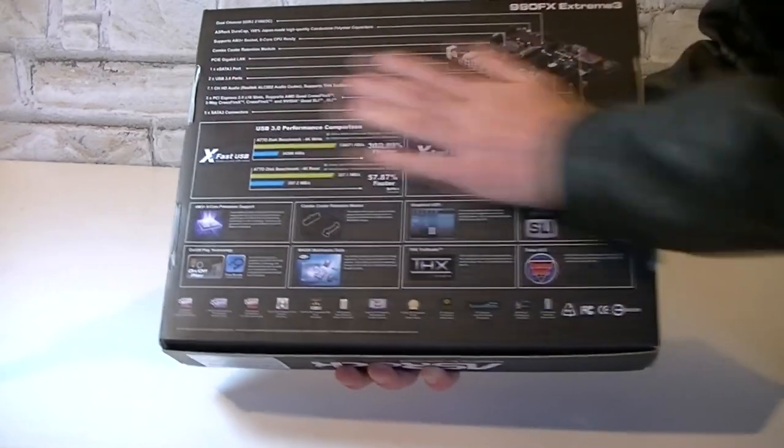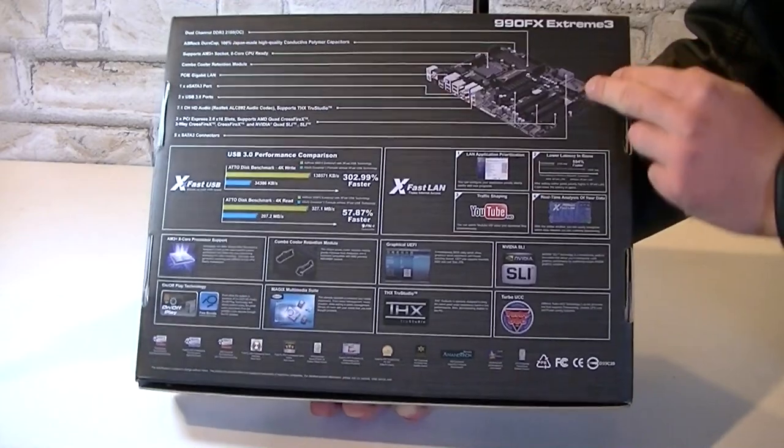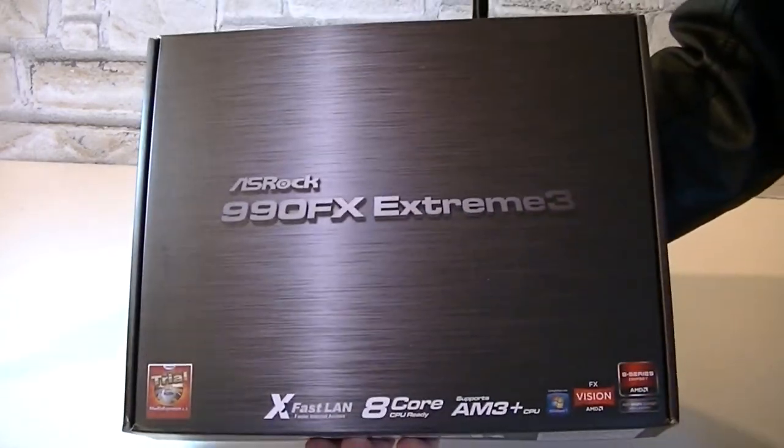On the back of the box you get lots of details on the features and their benefits. Up here there's even a little picture of the board itself. For my taste the box also looks very nice, if that matters.